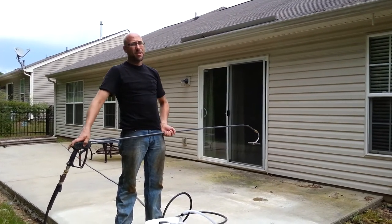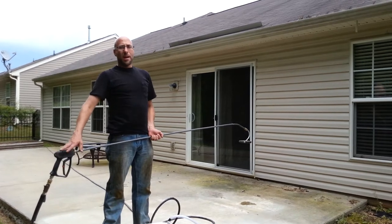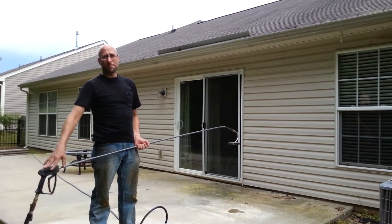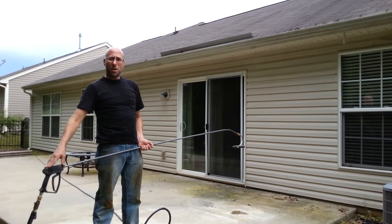Hello again, I'm Gary with Simply Clean Pressure Wash. I'm going to show you today how to clean out gutters and why it's important to keep your gutters clean. Once again it's simplycleanwash.com.